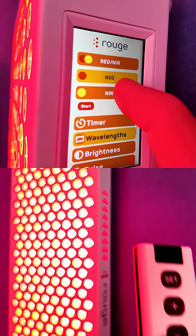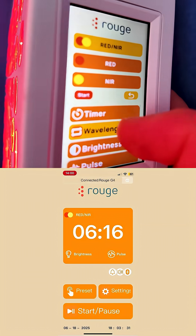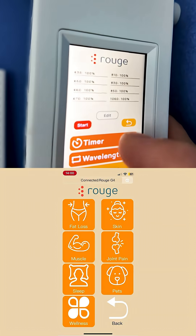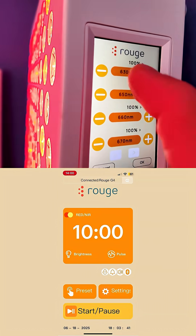Should you buy the Rouge G4 Pro? If you want a panel with the most wavelengths, especially with a lot of energy going to near-infrared, then yes. If you want a panel with 1060nm, and a lot of 1060nm, then definitely yes. If you want a panel that puts out a very nice spread of light, with advanced options and customization, then yes. I think this is a great panel for pretty much everyone — someone who just wants a good, reliable panel that you can turn on and forget about.